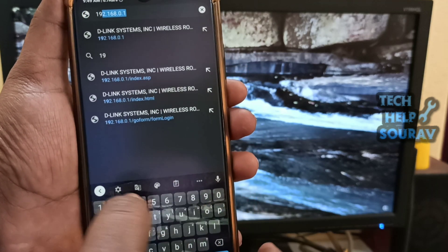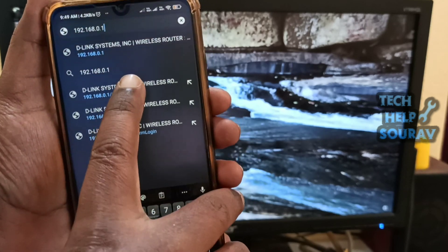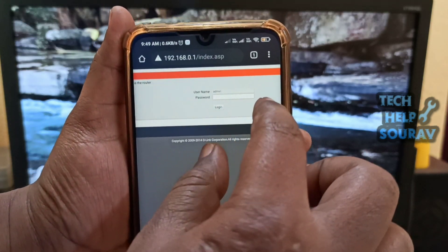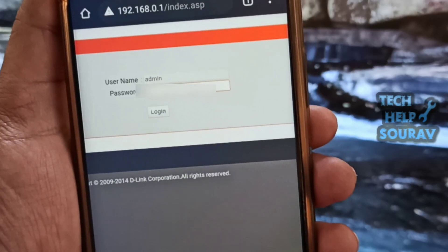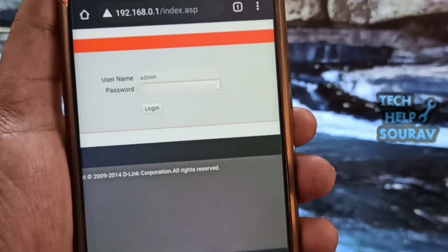First, go to a web browser and type the IP address for the default gateway of your network in the browser address bar. By default, your D-Link router assigns the IP address of 192.168.0.1 as your default gateway. The login prompt displays — a pop-up screen asking for username and password. Type admin in both fields and press Enter.